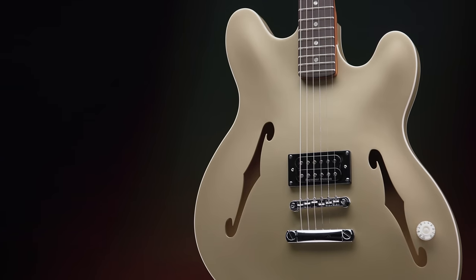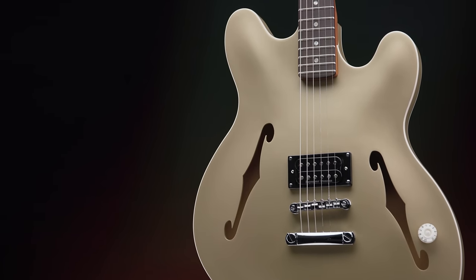Hey there, Billy Martinez here at Fender. Today, I'm excited to walk you through the Tom DeLonge Signature Starcaster.